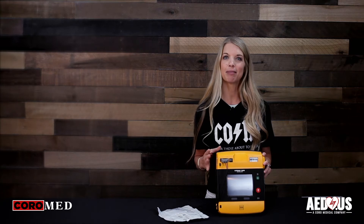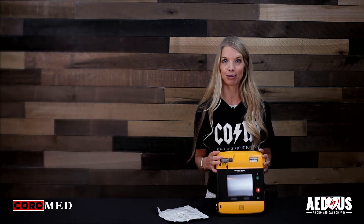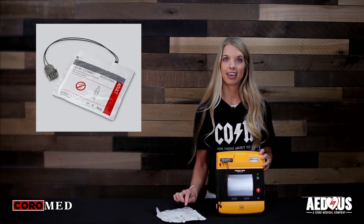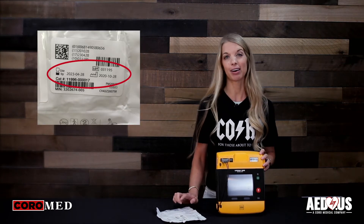To prepare for an emergency, you want to keep the electrodes connected to the unit at all times. The adult pads have a two-year expiration. The expiration date is located on the outside of the package. You're going to change the pads at the time of expiration or if you use the AED.